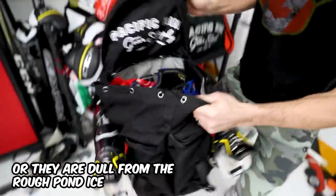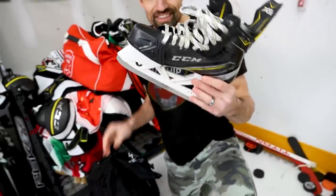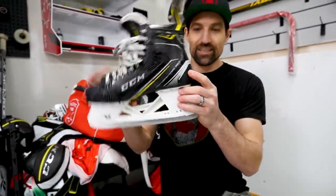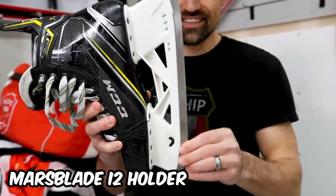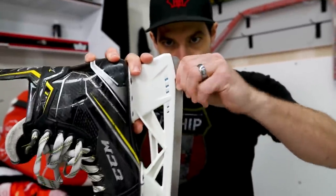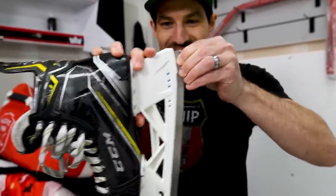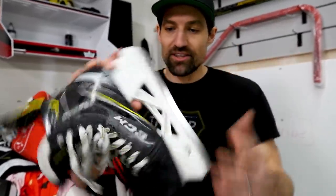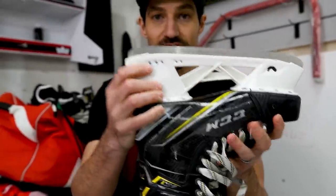Let's take a look inside. These are the CCM SuperTacks AS1s, and on the bottom I've got the Mars blade holders. This is an innovative design where the blade actually flexes or pivots. They're bringing that off-ice feel to the ice. You can swap the blade and inserts out. Look for a full video on the Mars blade holders soon — I'm testing them out now. Those are my coaching skates.